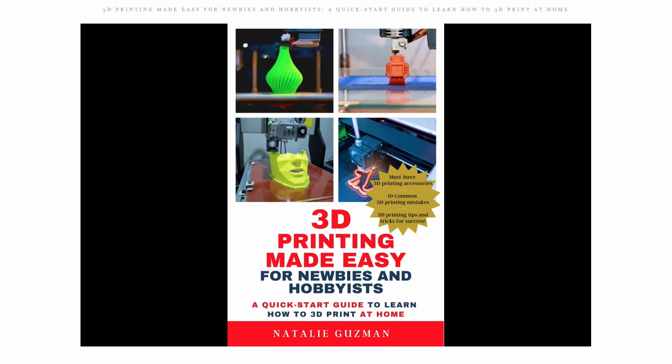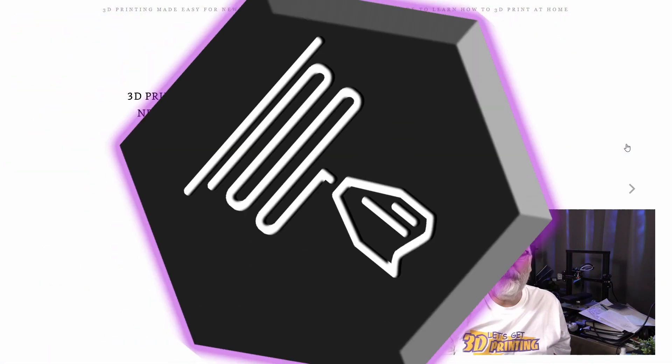It's called 3D Printing Made Easy for Newbies and Hobbyists: a quick start guide to learn how to 3D print at home by Natalie Guzman. This book is dedicated not to those in the audience that are experienced 3D printers, but it's a great little manual if you've just bought your 3D printer or you're looking to buy one. I'm going to share some of the pages and my thoughts on the book, so let's dive in.